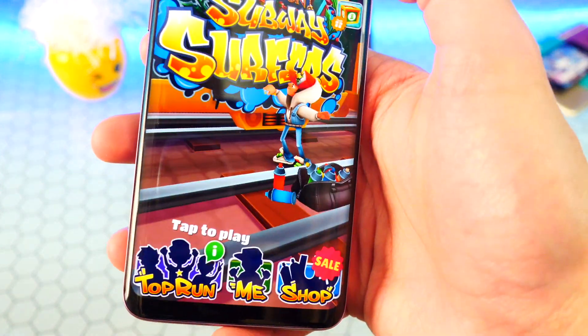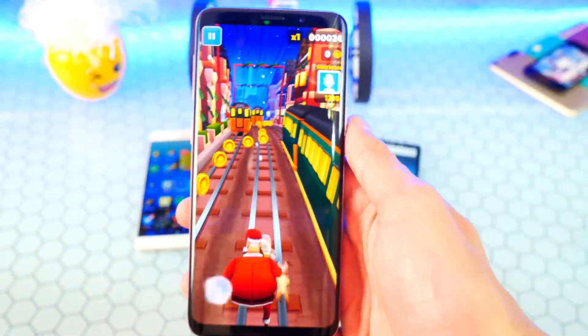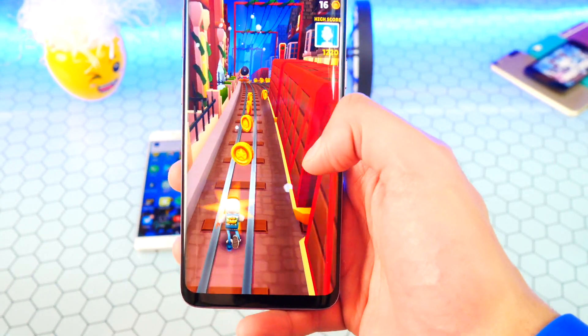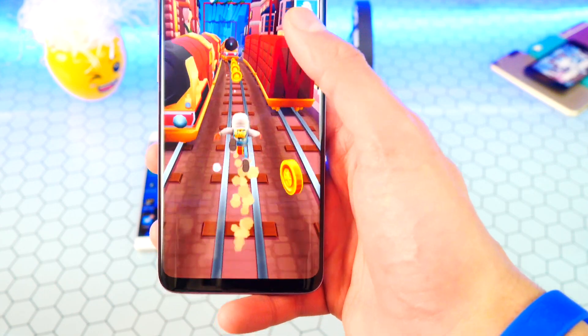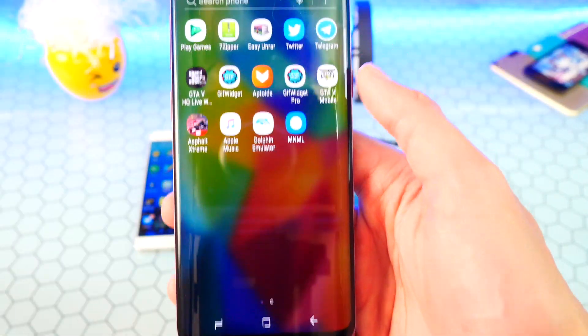It's still got the Christmas theme going on. Here we go — it's recording the device while playing through the game. This game is so much fun, I love the graphics and the vibrancy. Anyways, let's go back.